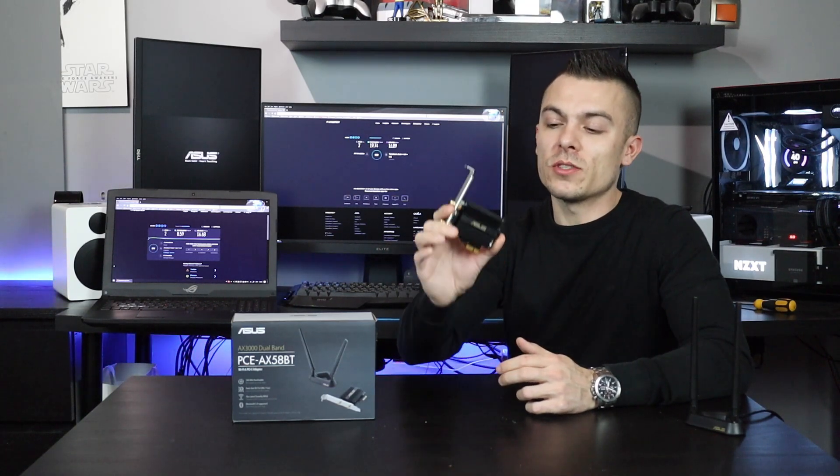Links are below for the Asus PCE-AX58BT. This is the AX3000 dual-band Wi-Fi adapter that you put on your motherboard directly and connect the antennas on top. Thank you for watching this video — see you in the next one. Bye-bye.